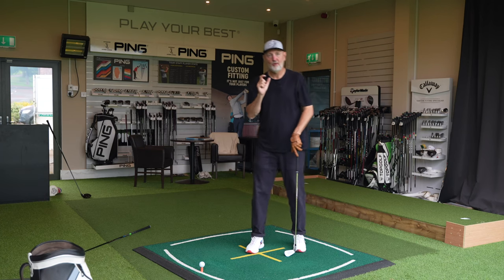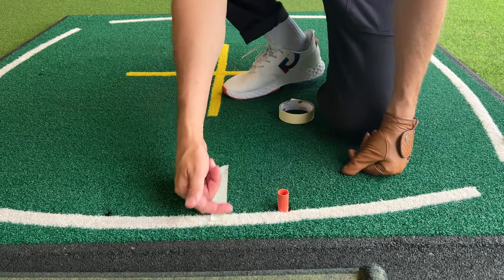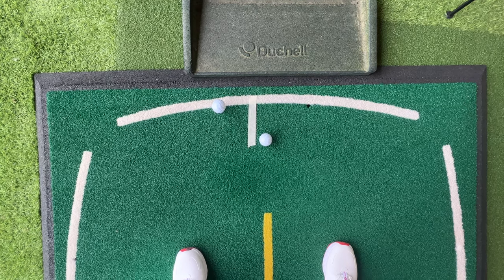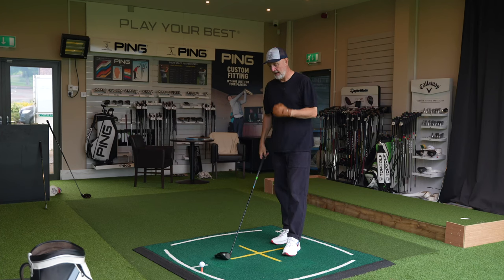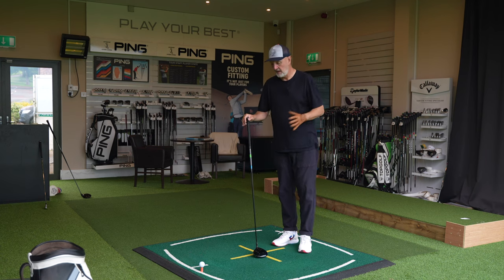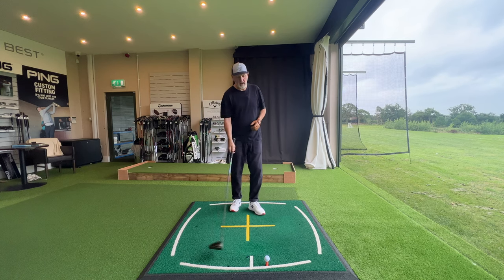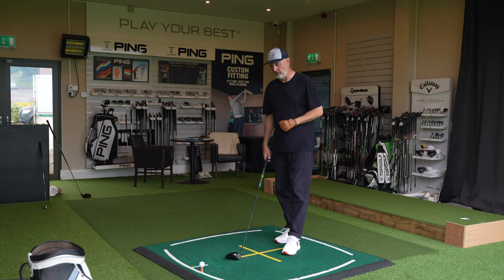But it changes for the driver — quite significantly. The tape has been replenished and you'll notice it's about four inches behind the ball, very different from the iron. That's because the low point in the arc with driver in hand needs to be very much behind the ball. When I first saw this method, my initial thought was: if I'm making my low point there, surely I'm going to top the ball. But you don't. Essentially we're going to be hitting an upward blow, and if our low point is where the tape is, we swing on an upward plane.